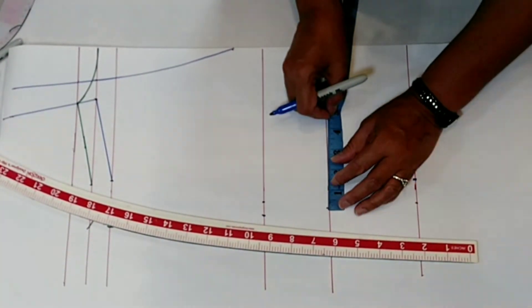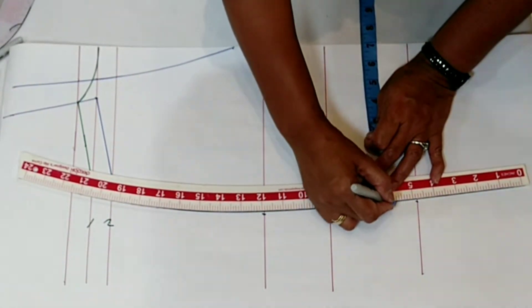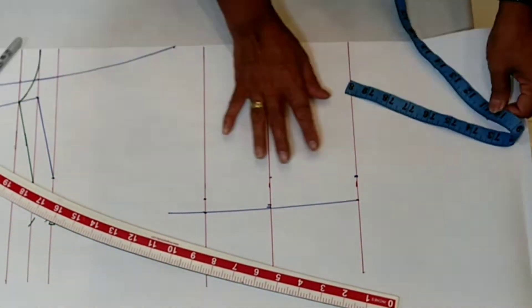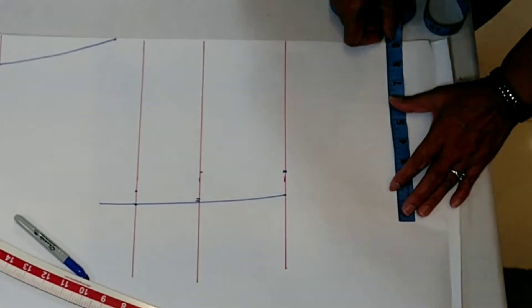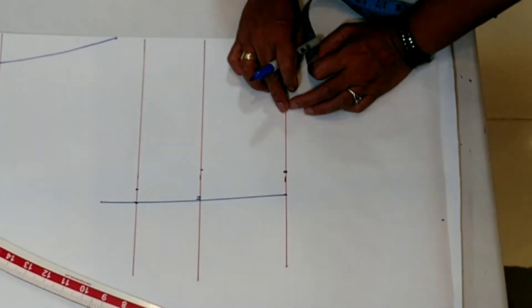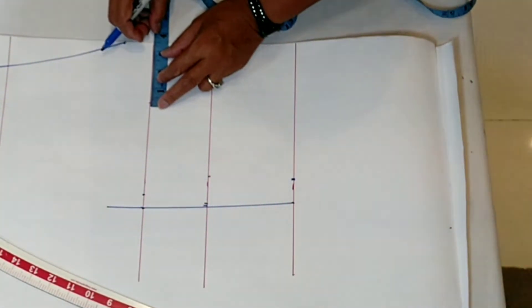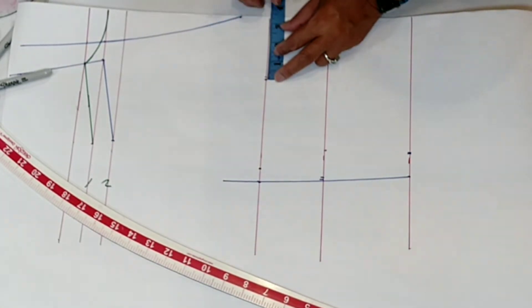Add one and one-eighth here, and one and a half for this part. Now for the hip part — the hip is 36, so that's nine inches here. This part will be having a dart until here. Get the bust distance, which is six and a half — mark it there, then move away at least one-eighth. That is the part you are going to follow for the bust distance.